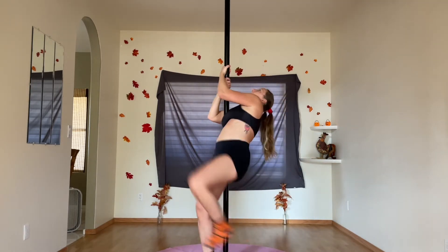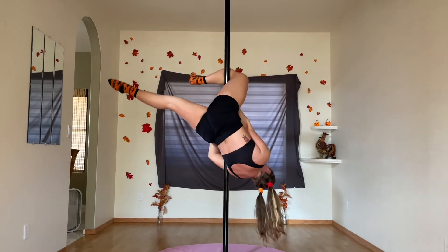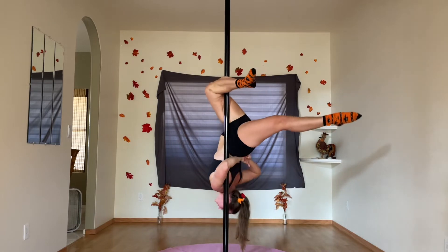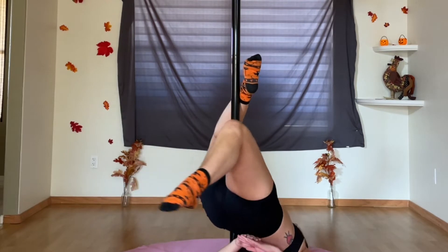Inverted move check — here are some leg switches. Here's when I realized the socks were making me slip on the pole. You can see the absolute terror that comes across my whole being as I found myself inches from the ground in a move that typically gives me plenty of space to slide without breaking my neck.